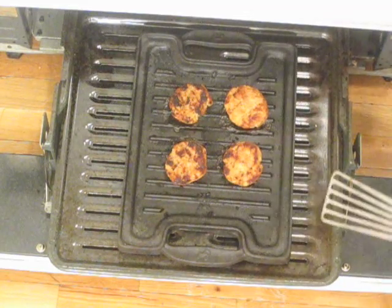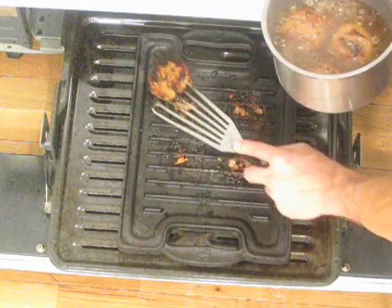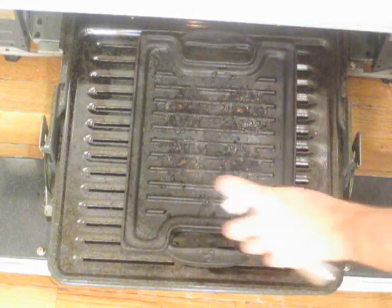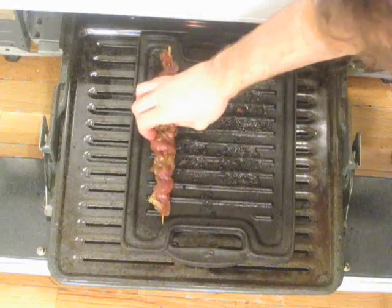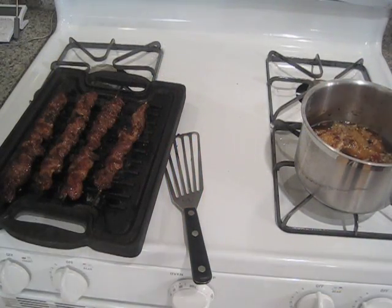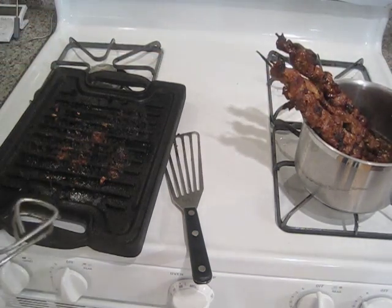Once your pork patties have a nice char, take them right off the grill pan and put them into your pot of dipping sauce to absorb some of that liquid. Then let the grill pan preheat to get really hot for good char marks on the sliced pork. Lay down a thick layer of oil so the skewers don't stick, then put them all in and let them grill for about three to four minutes per side. When you flip them, move the ones on the outside to the inside so the radiant heat spreads equally. When the meat is done, take the skewers and strip the meat off into the pot of dipping sauce while you prepare the rest of the ingredients.